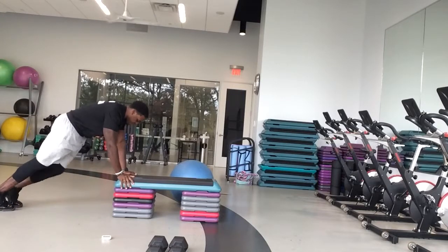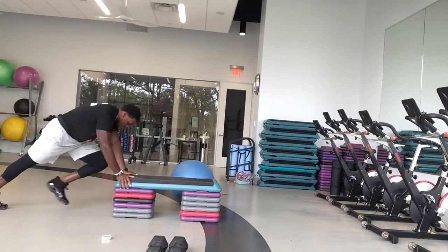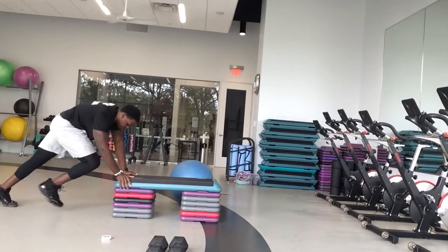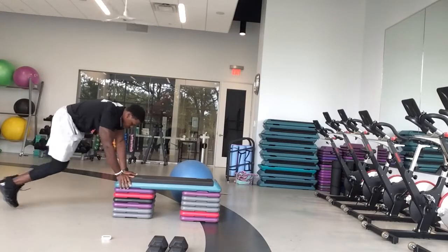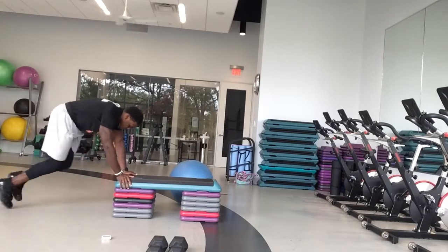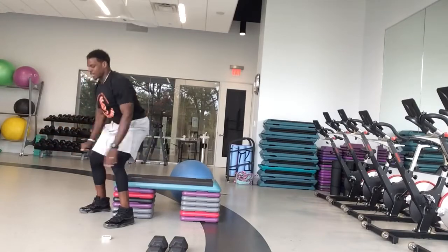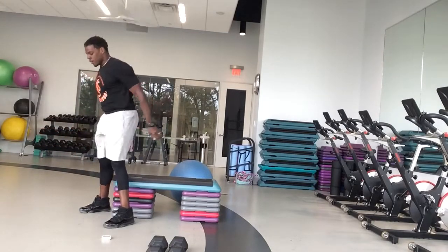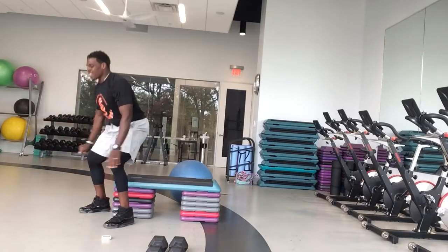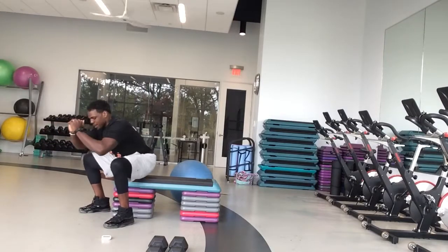Feel free to walk it if you need to, but if you can, we're running. Pull those knees into your chest. Try to get your knees between your hands. 10 seconds. Going back to the chair squats in three, two, one — squats and go. Sit all the way down in that chair. Let's warm those legs up, get that heart rate up just a little bit. Open those lungs up. It's time to move some.